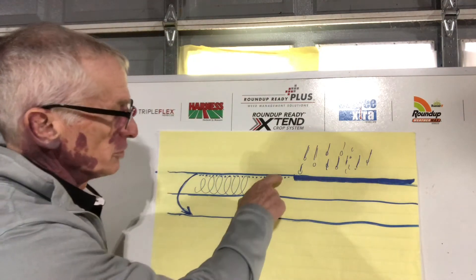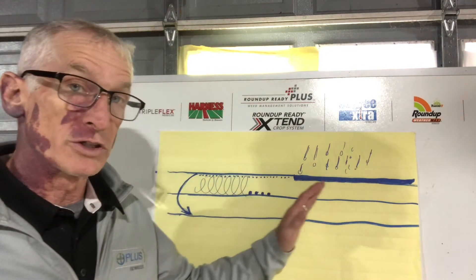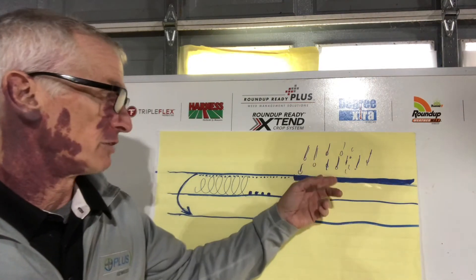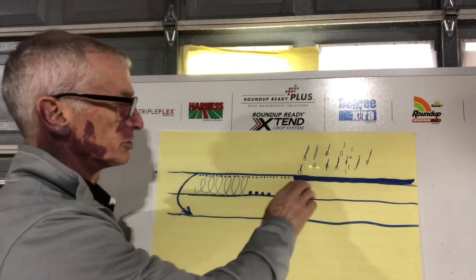With small seeded broadleafs, the best management for the majority of these herbicides is to plant your crop, overlay the herbicide pre-emerge, and allow the rainfall to incorporate it. You'll have a barrier of about a half inch, or relatively shallow.